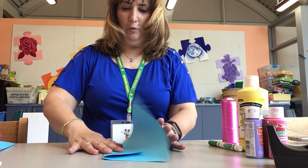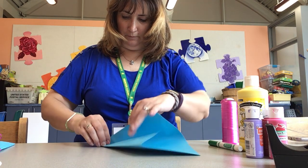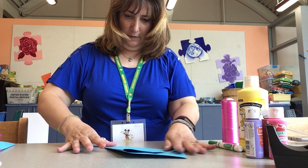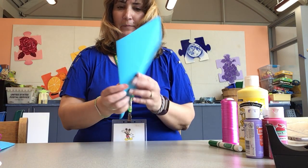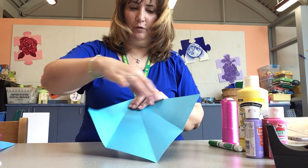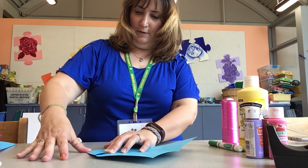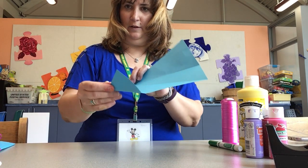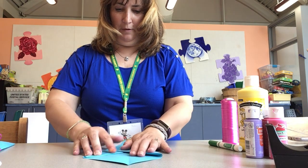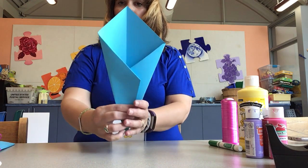Now we're going to take this corner and fold it, but we're going to overlap this one a little bit — just a little bit, not too much. See how now it's overlapping that one. Now open it up and take this corner and fold it down to the crease, so that corner touches the crease. Like that. Do the same on this side. Now if you fold it back up, it looks like something you would hold flowers in — like a bag that you would put flowers in.